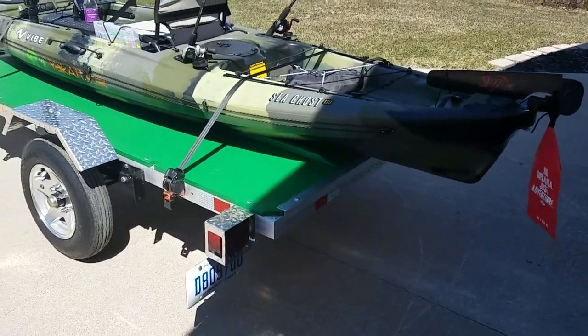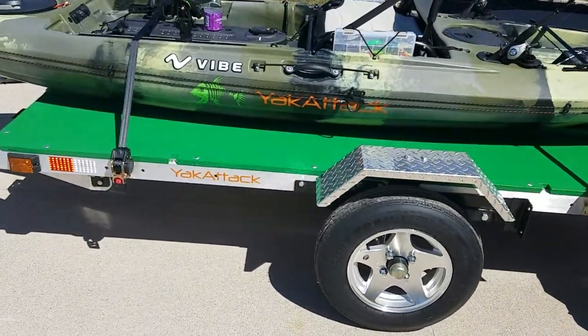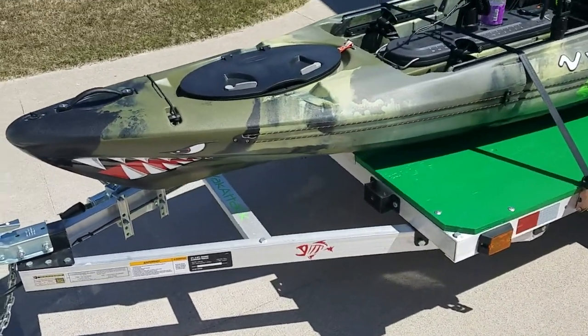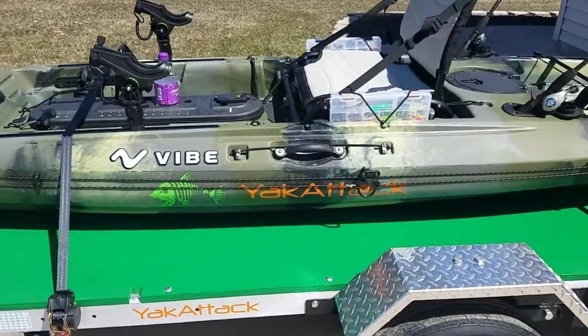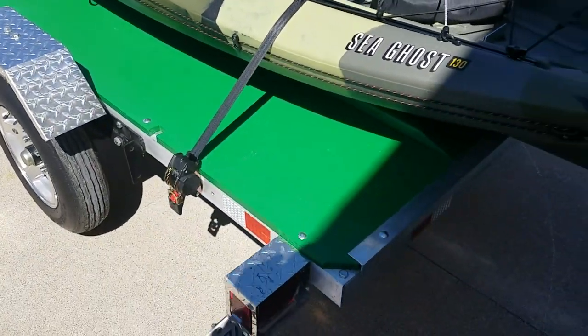This is my Northern Tool kayak trailer, made for my 13-foot Vibe. It's a 14x8 collapsible, but I put a solid piece of plywood on it so it wouldn't be collapsible. I figured it would make it a little more rigid.